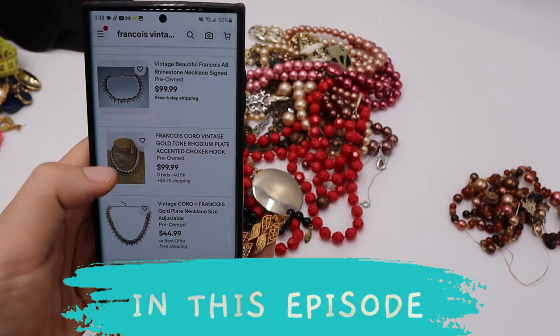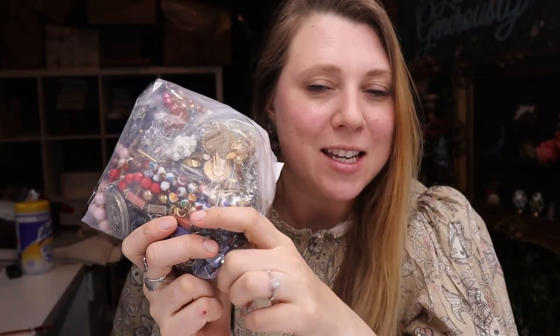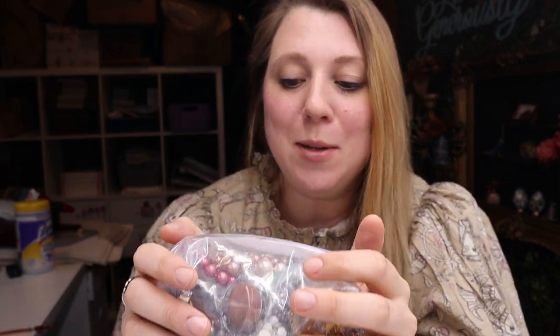Welcome back to my channel, my name is Rachel aka Lilyworks. Today we're doing more vintage jewelry unboxings from ShopGoodwill.com. I did take a look at the price I paid for this particular bag — I got this one for $89, and it looks a little more promising.